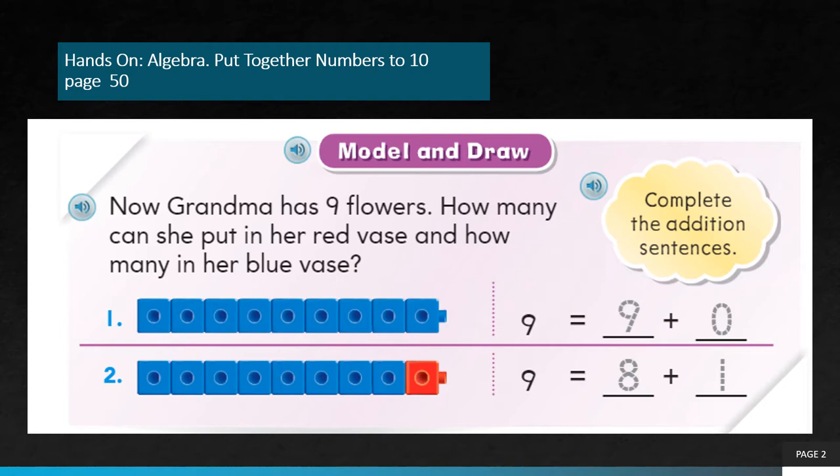Move on to the second question. Count how many blue counters do you have? 1, 2, 3, 4, 5, 6, 7, 8. 8 blue counters. It means she put 8 flowers in the blue vase and just 1 flower in the red vase. So 9 is split up into 8 plus 1.